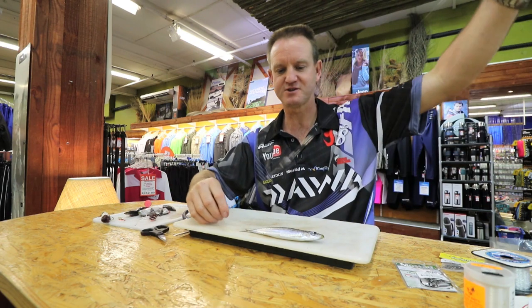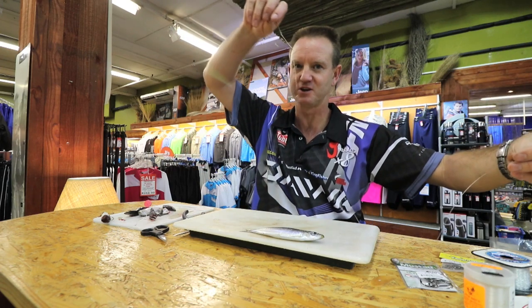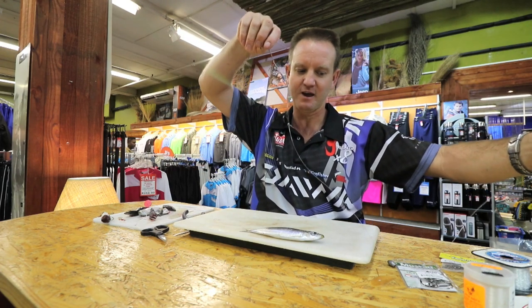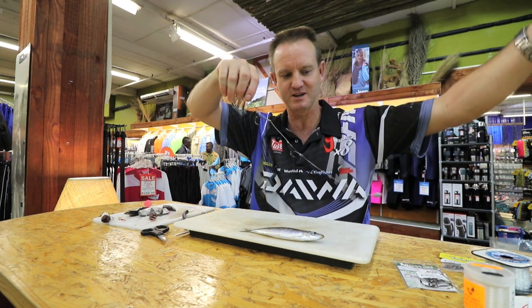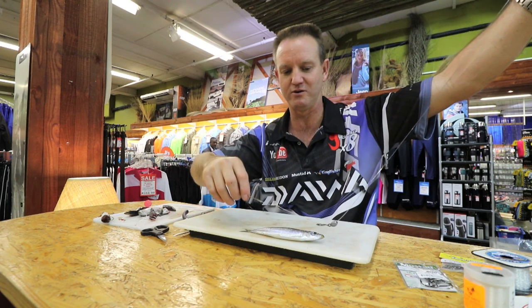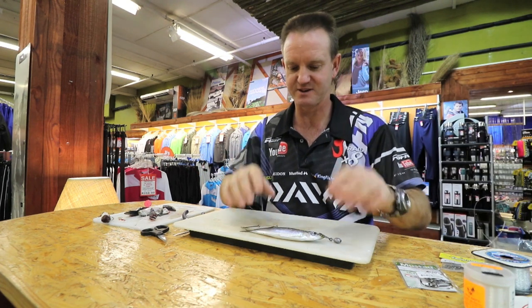What happens with this trace is when it hits the water, the sinker slides down and pulls the sardine down. When you reach the depth you require, you start winding and the sinker starts coming back to the nose of the sardine, so that when you're winding it stays straight. To rig it is very simple.